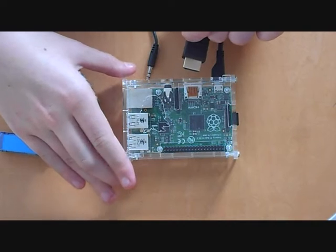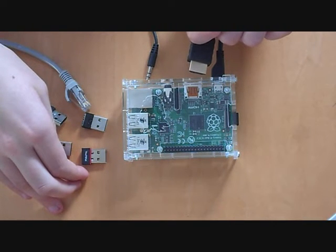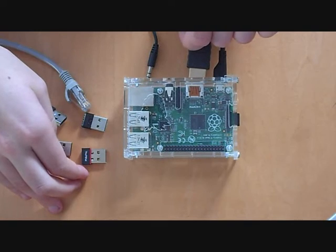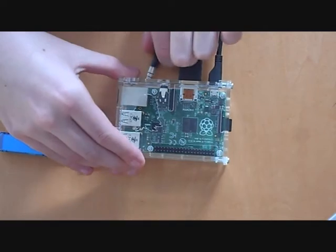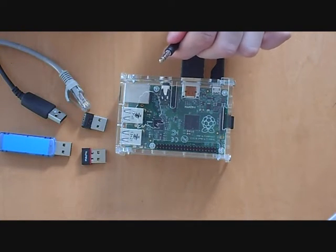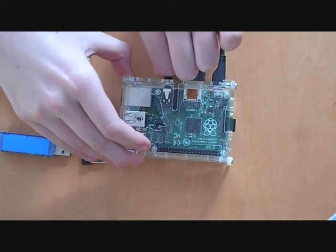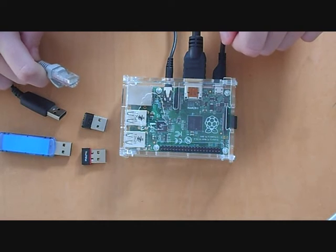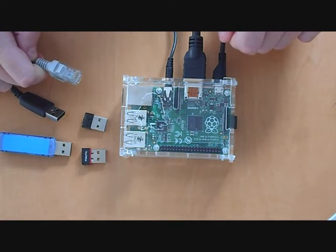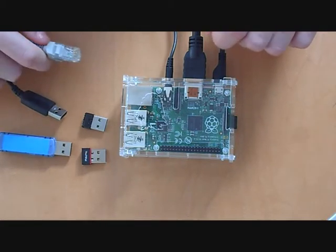This is an HDMI. You use this when you're connecting to a computer, monitor, or TV screen. This is the audio cable — you can use it if you want to plug in speakers or headphones. This is the Ethernet. You use this if you have internet and you can use it to access different computers.